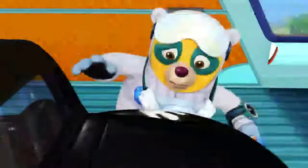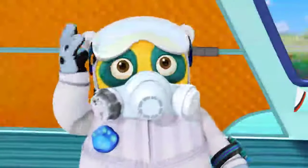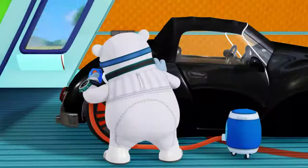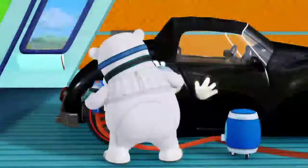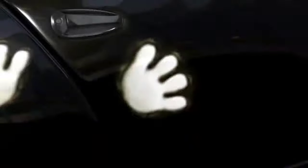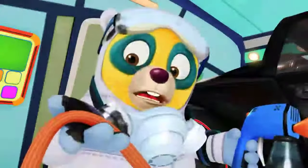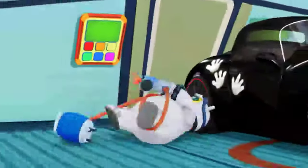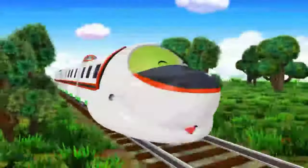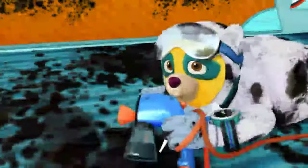Done! That was easy. Hmm, I must have missed a spot. I know Dottie told me something about touching the car, but I can't remember what. Special alert, special alert! Oh, please stop spraying that paint — it is tickling me very much! It's all part of the plan. More or less.